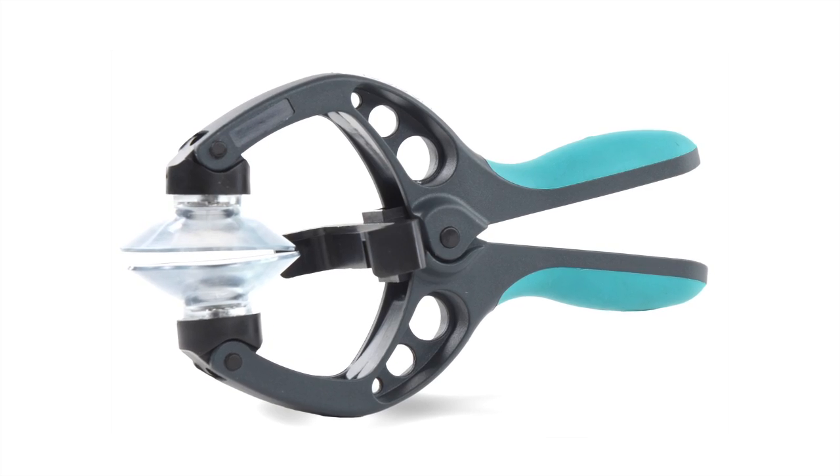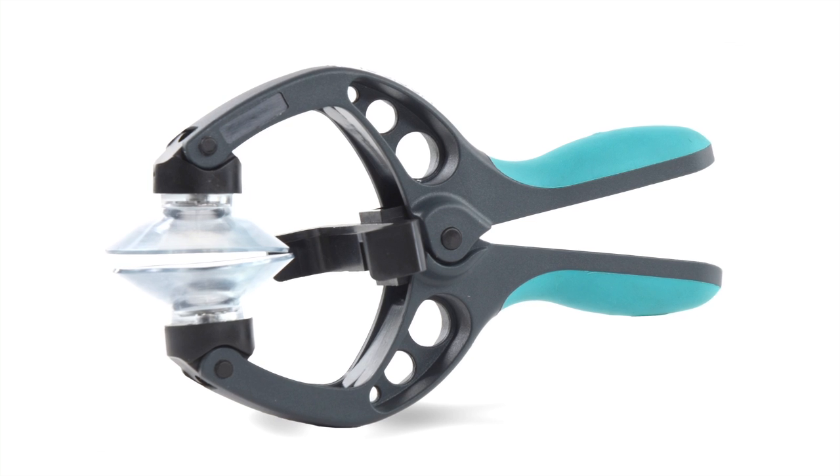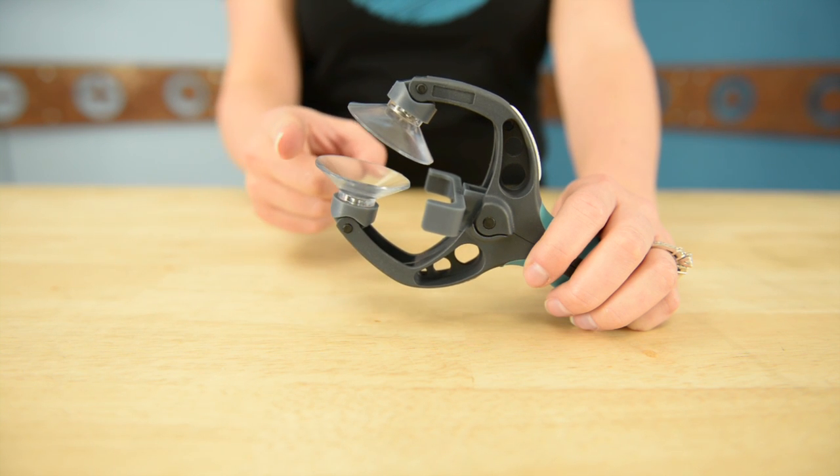Here at iFixit we wanted something that would take on this new delicate task — something that would show Apple that a silly cable won't stop us fixers from doing what we do best. And we got it. Introducing the brand new iSclack. The iSclack uses two suction cups to lift your front glass but doesn't let you go far enough to cause any damage to that sensitive cable, making iPhones easier to open.